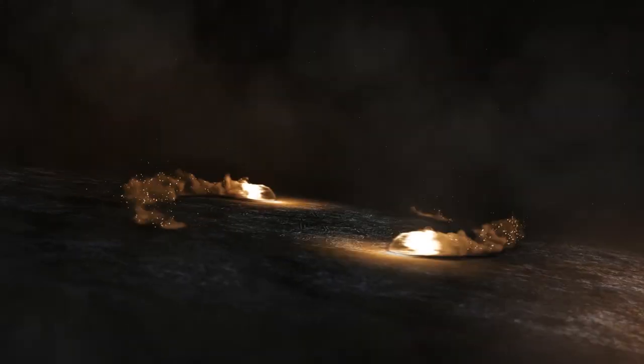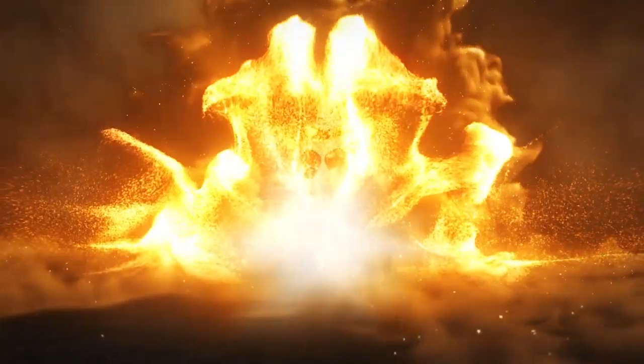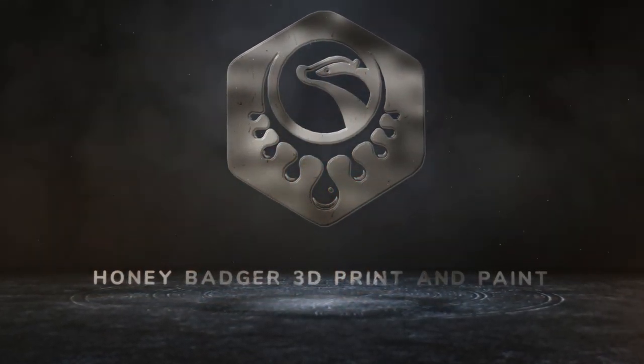Welcome to Honey Badger 3D Print and Paint. Today we'll be taking a look at the arc reactor model. But first, roll those credits. This is a CGTrader model that's still available — I'll put the link down in the video description. Let's take a quick 360 view of it.